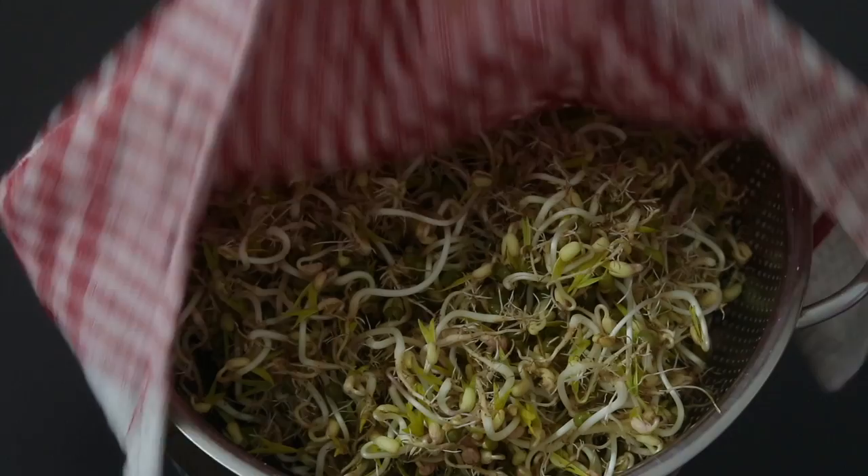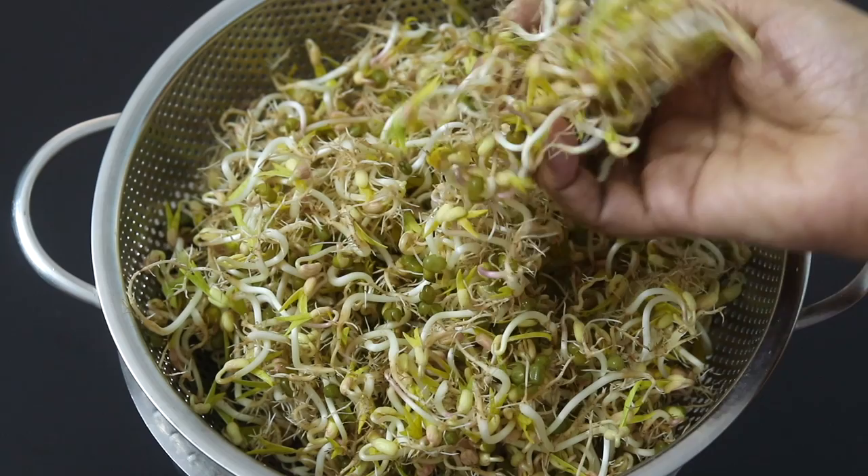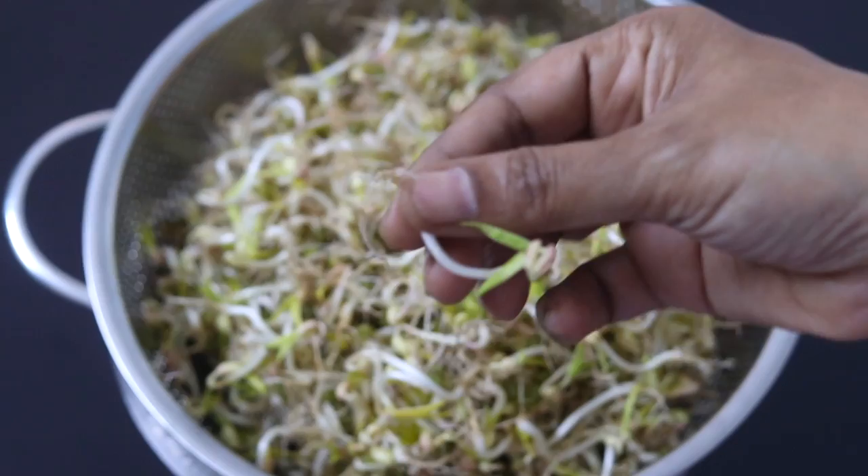To make sprouts salad, I'm using five-day-old green moong dal sprouts. I have already shared how to make sprouts — links will be updated in the description box below, please do check it out.